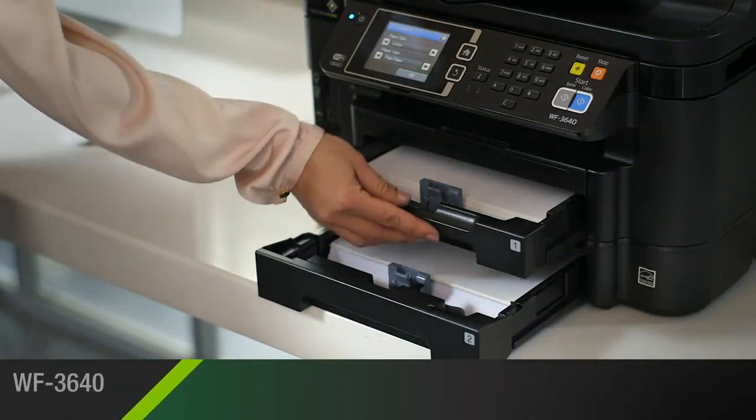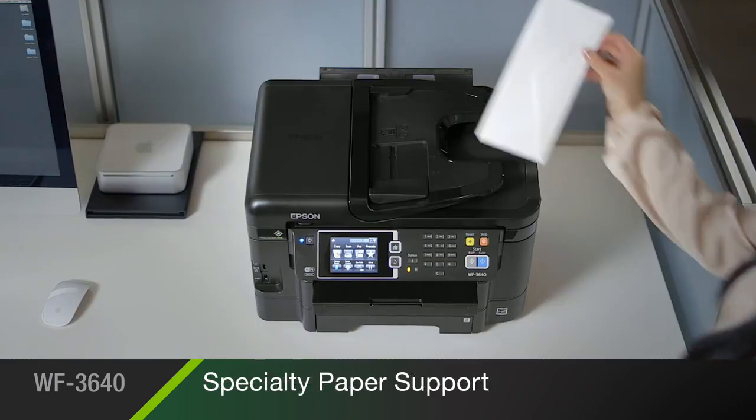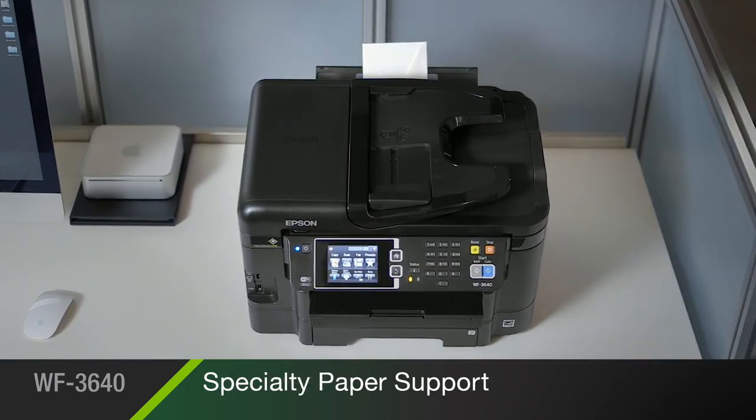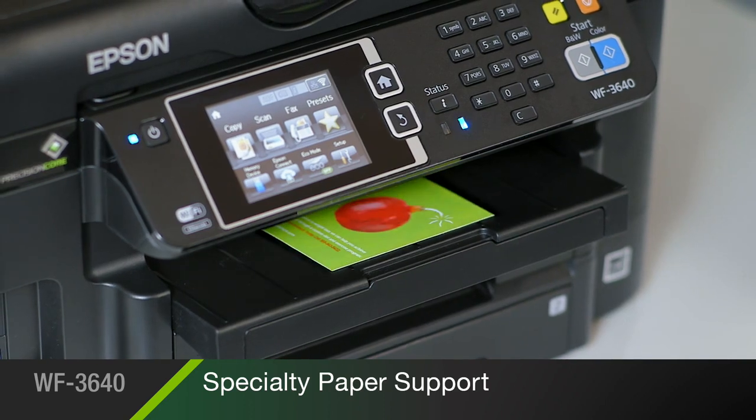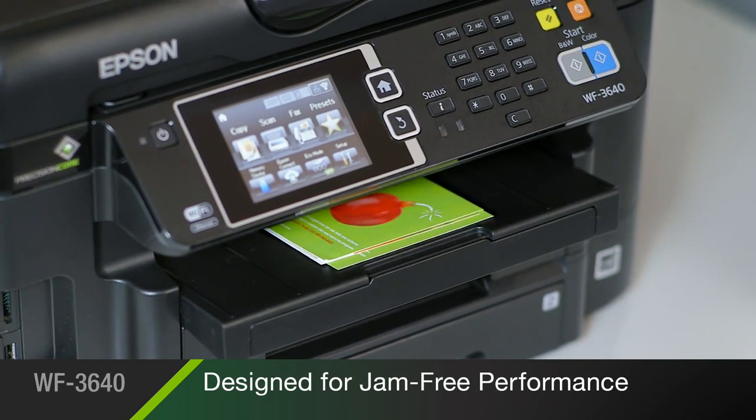The inks are also resistant to water. The printer's dual front paper trays hold up to 500 sheets. Its convenient rear feed allows you to easily print envelopes, card stock, and other specialty media. And it's reliable and engineered for jam-free performance.